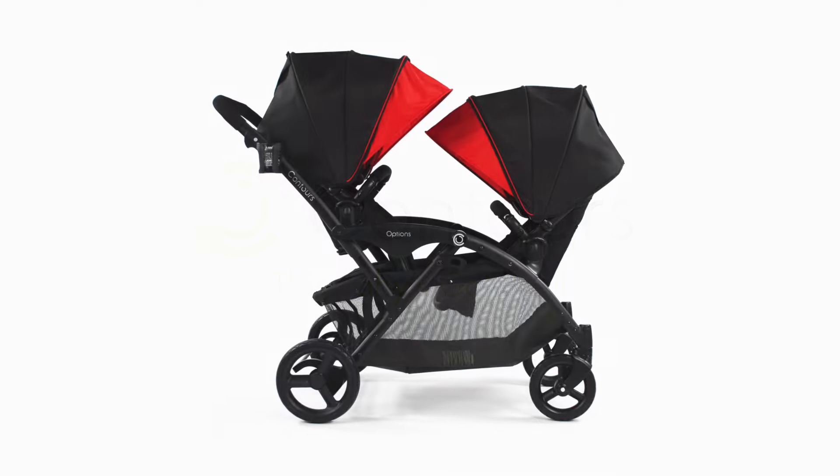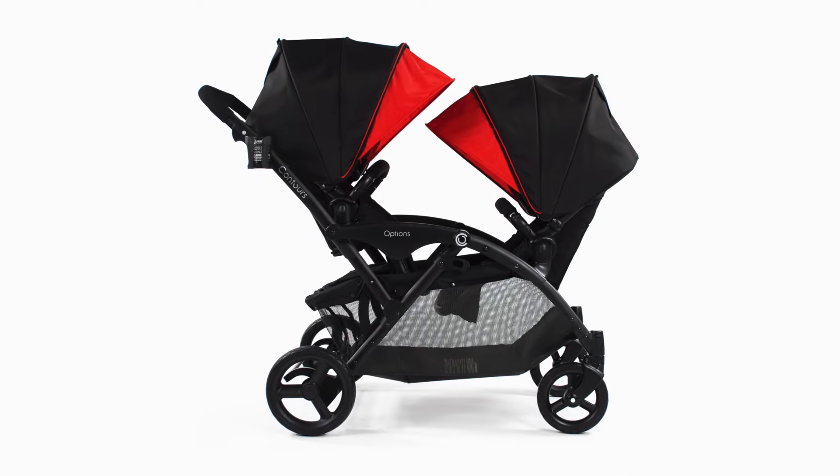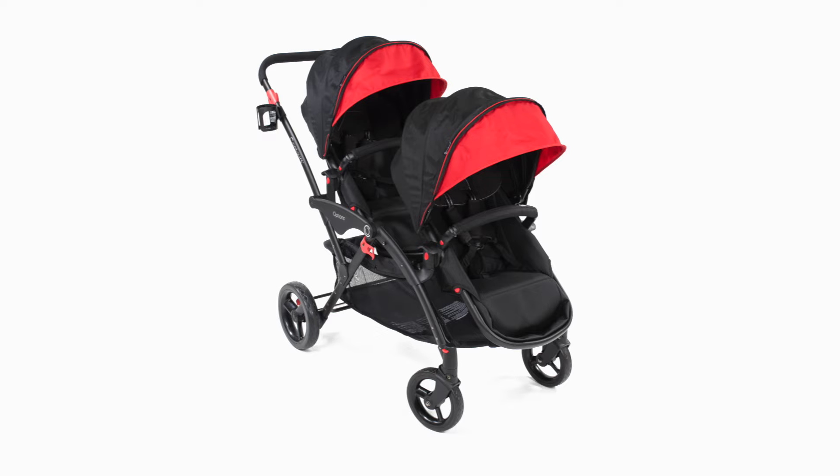Thank you for purchasing your new Contours Options Tandem stroller. Today, we are going to show you how to assemble your new stroller.